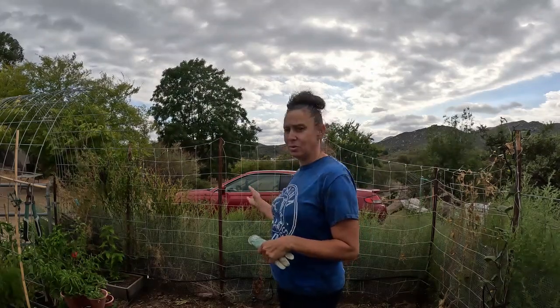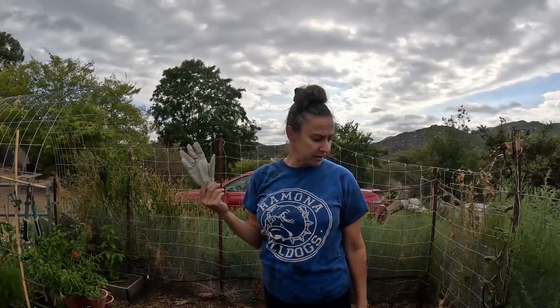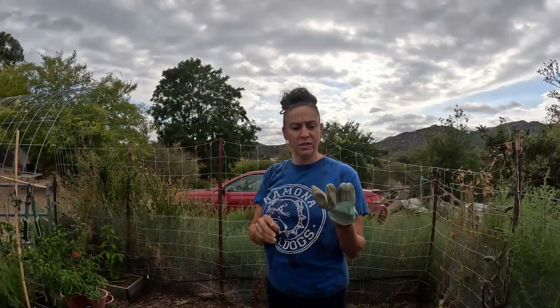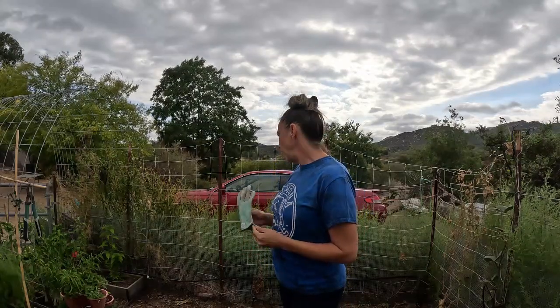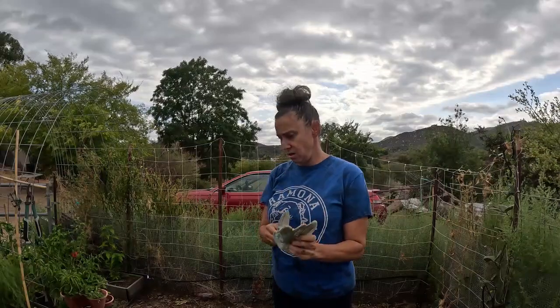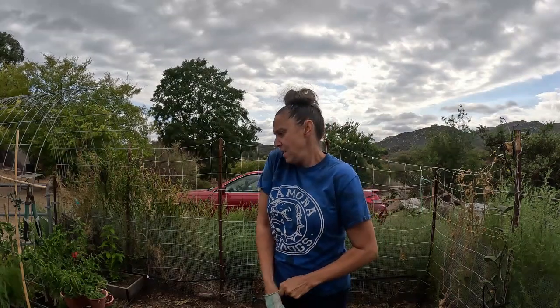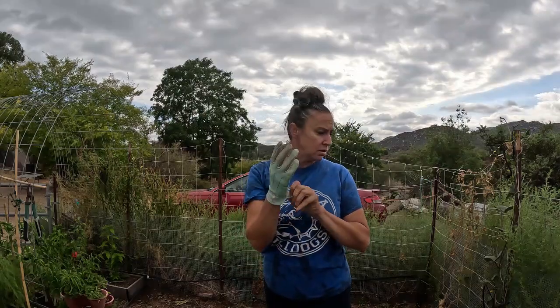I absolutely cannot stand the way this weed feels on my hands — it's got some sort of oil in it. I'm going to be wearing a glove. I guess I only have one glove; I don't know where the other one is. I think these weeds are tumbleweeds in their growing form, but I just don't like the way they feel. I'm looking around my garden for my other glove and I don't see it anywhere, so one glove is going to have to do.